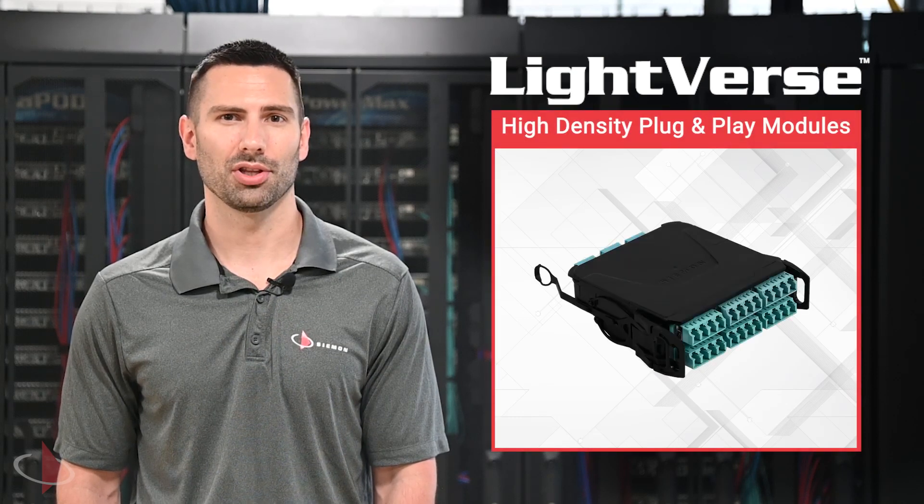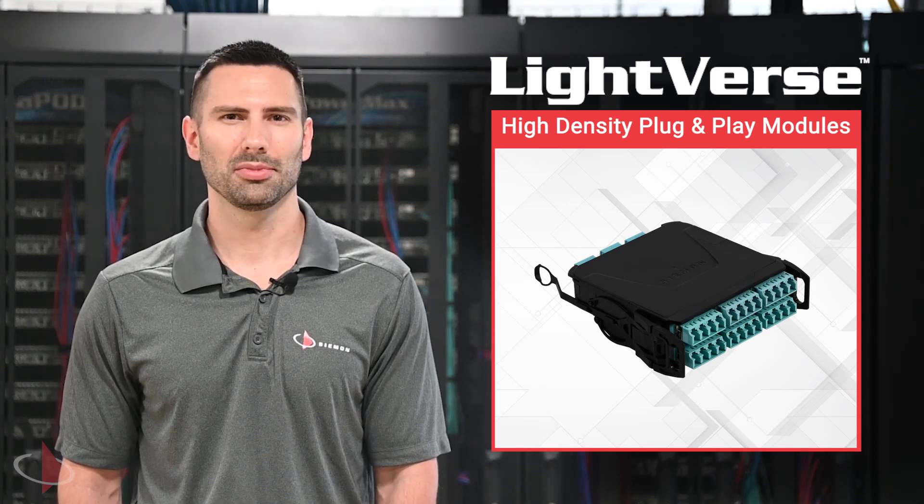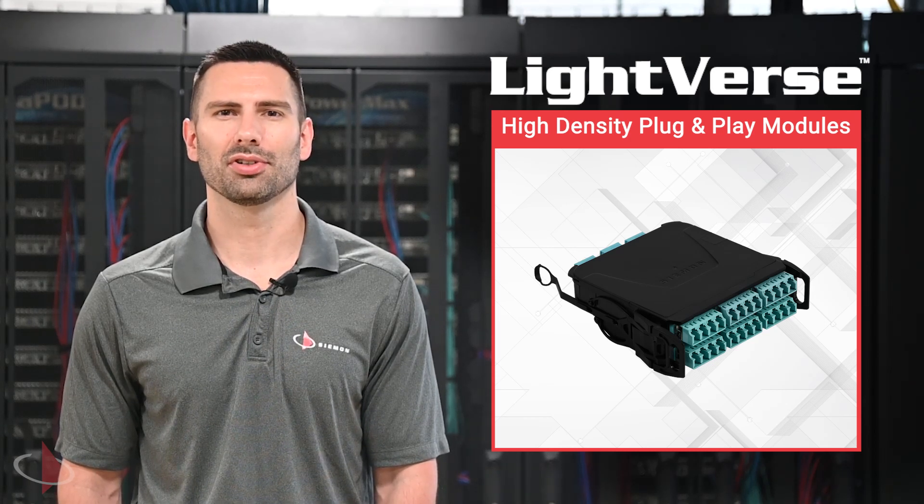Combining innovative functionality with the quality and performance users expect from Seaman, the Lightfirst system includes a wide range of plug-and-play transition modules.